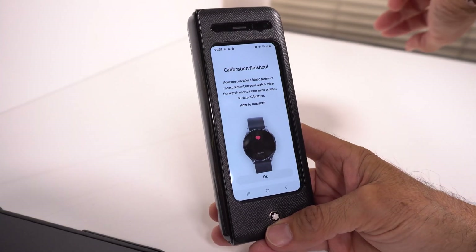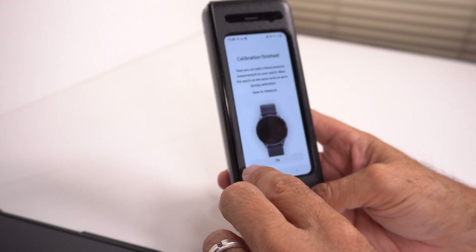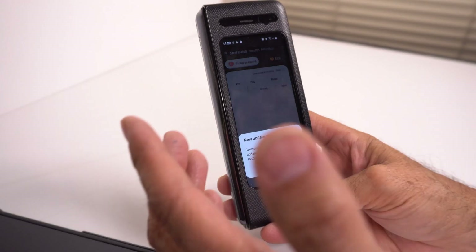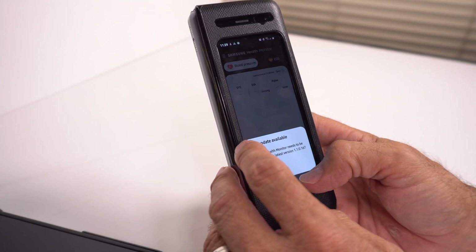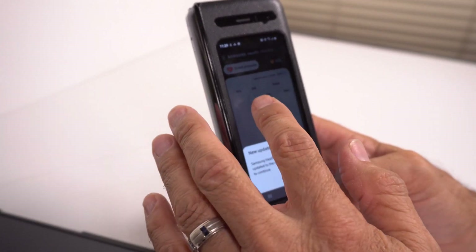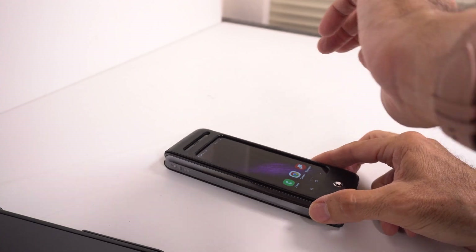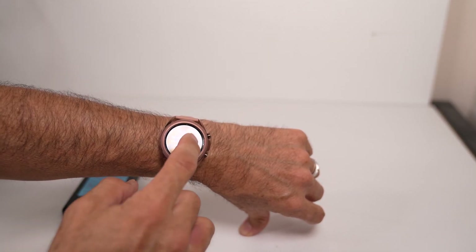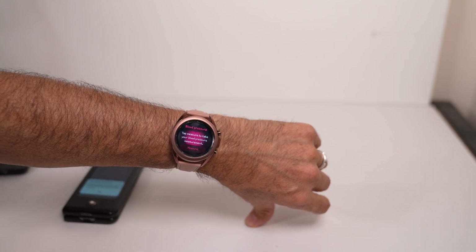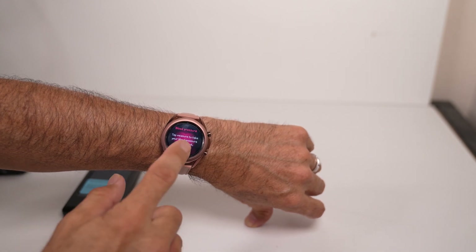I'll hit done and confirm. As you can see — calibration finished! Now I've got it on my watch and it's good to go. I can now take my blood pressure. I'll hit okay here. It says there's a new update — I'm just going to ignore that for now so I don't mess anything up. Hit done, and now everything is going to function correctly as it's supposed to.